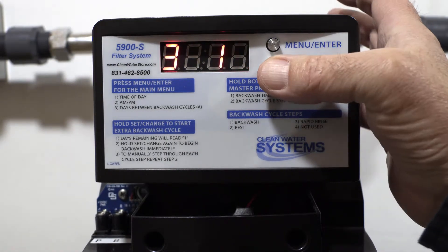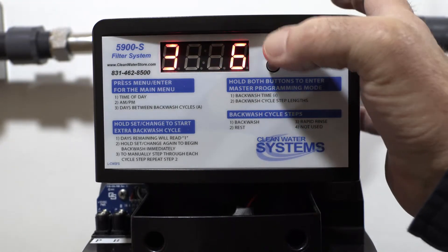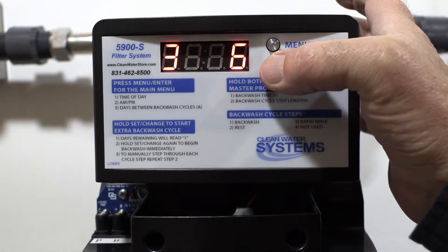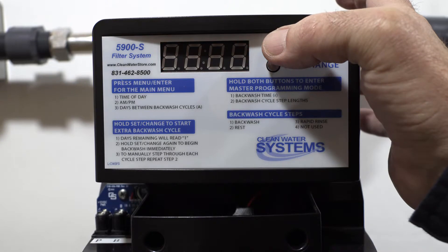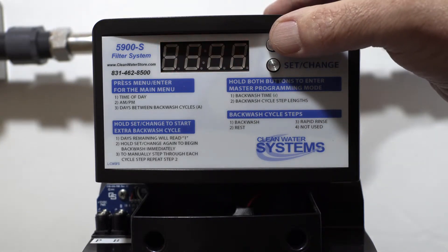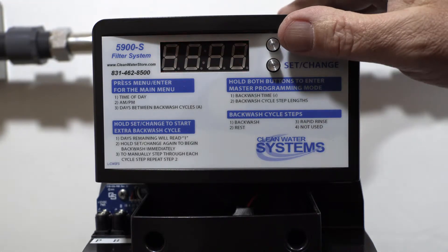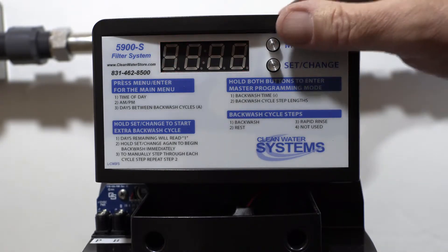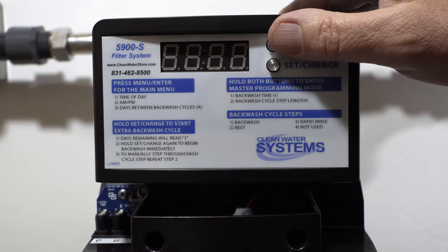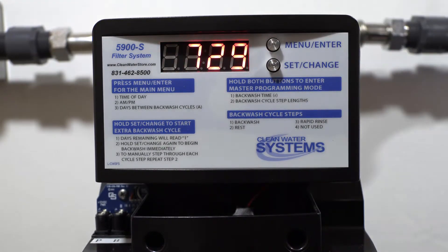The rapid rinse we recommend setting for 6 minutes using the set change button to cycle through. This unit is Bluetooth-enabled, which means Bluetooth can be used to program the valve. You can also set up a password for the valve. Press menu enter one more time and you're back in service mode, flashing between the time and days left for regeneration.